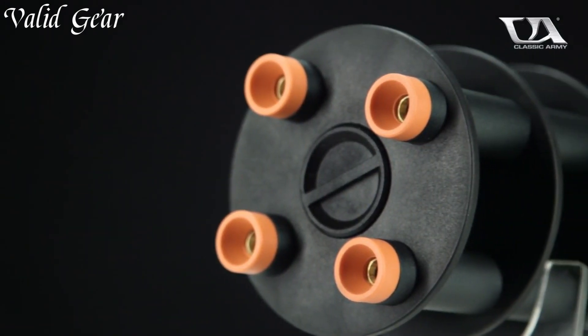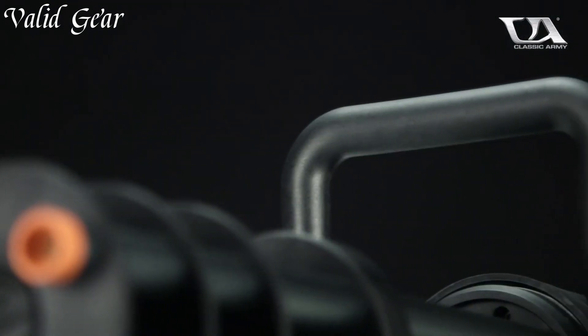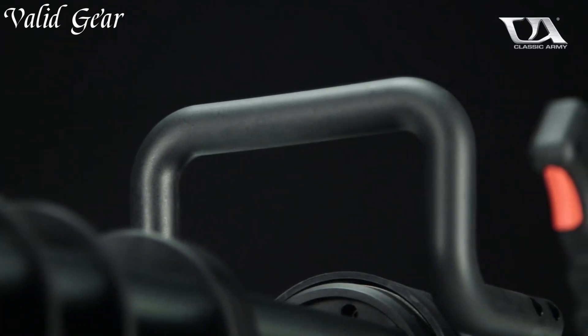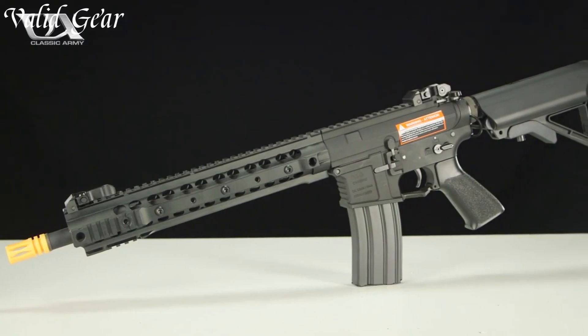The M132 offers various firing modes and an adjustable hop-up system for enhanced accuracy, making it a force to be reckoned with in Airsoft skirmishes.